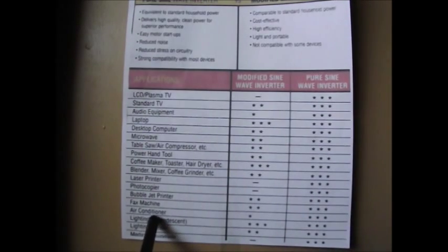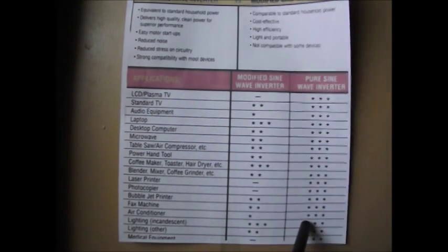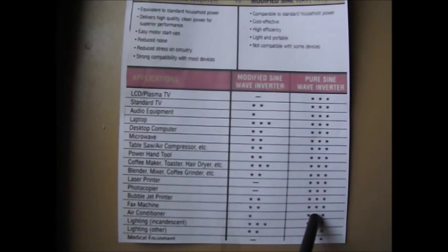An air conditioner gets one star for modified sine wave — so it's probably not going to work very well. You may not get the cool air you could, and the motor may heat up quicker. It may not blow out as it could. Under pure sine wave, three stars — perfect, it's going to work okay.